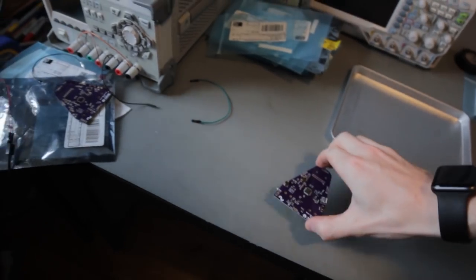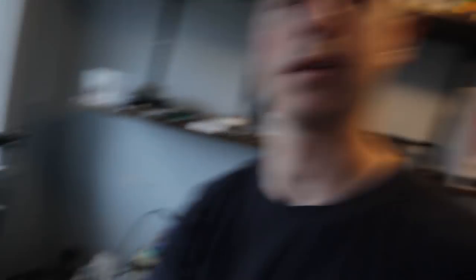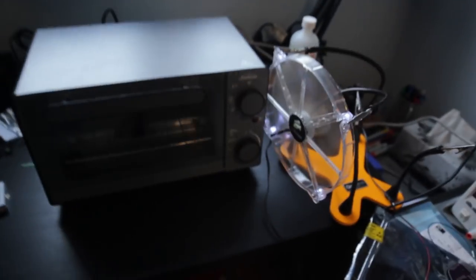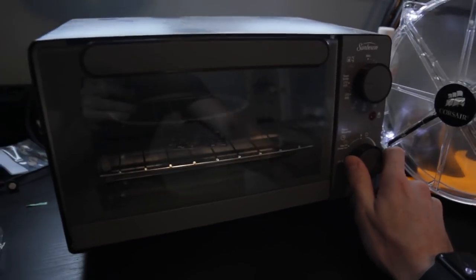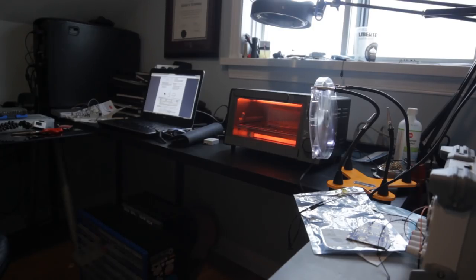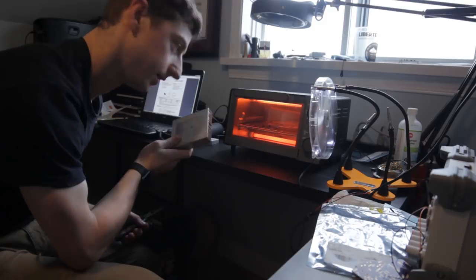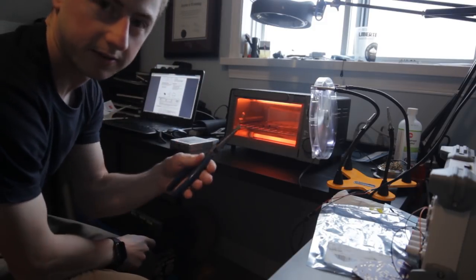We've got all the components on, so we're ready to reflow. This is honestly the cheapest toaster oven I could find — it was like $20. You don't need anything fancy, though it is nice to have one with a fan. It's set to as hot as it can go — we'll just turn it on and watch it. You visually watch it reflow, and I like to leave it in there for about 5 or 10 seconds after everything is flowed. I also like to have a little fan going for when I open it, and something to put the hot surface on, like a heat sink, plus some needle nose pliers.